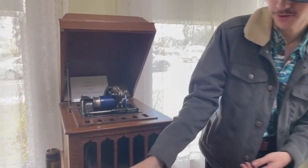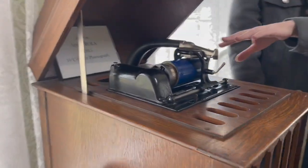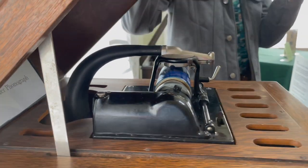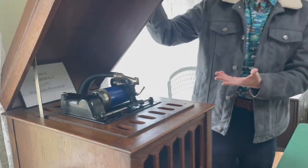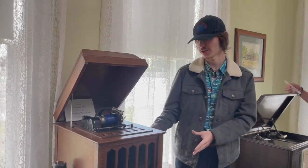So you just swap them out, like how a record would. There's a needle on here that will read the grooves on it, and it will play through — you know how old gramophones have a horn? Well, here it doesn't have a horn on the outside; it has a horn on the inside of the cabinet.